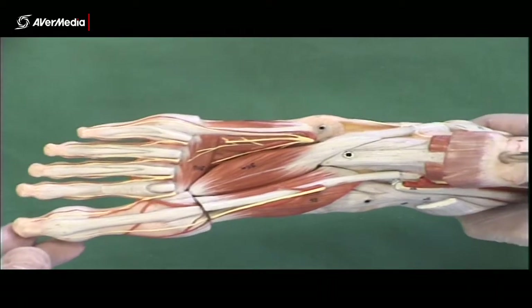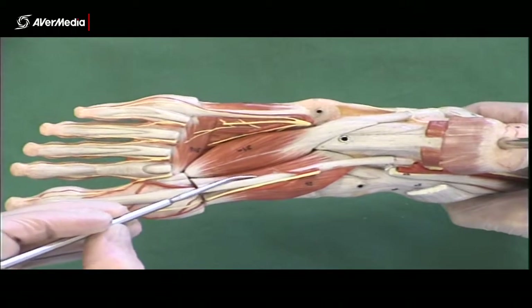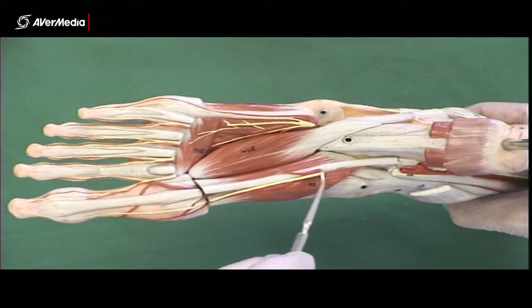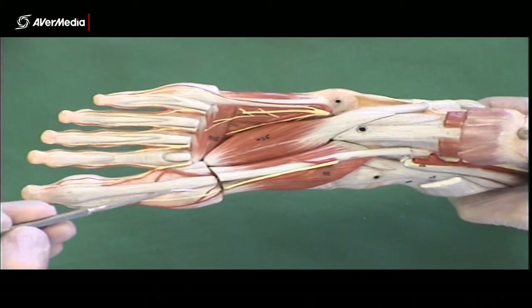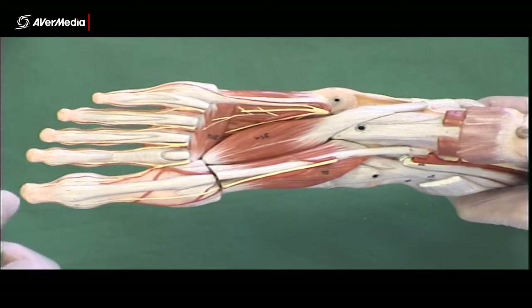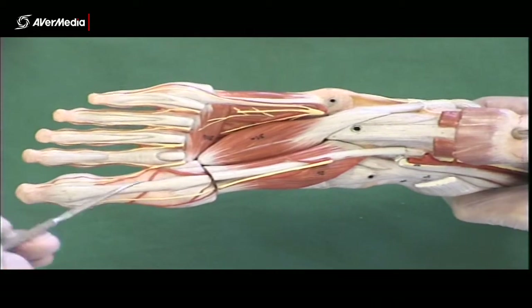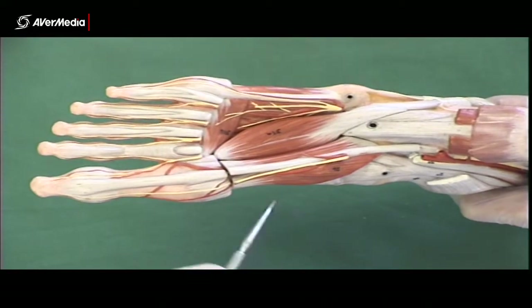Now we're looking at the third layer. There are three muscles in the third layer. Starting on the medial side, we have flexor hallucis brevis. You can see there are two parts — they're either side of flexor hallucis longus, which is the tendon here. The sesamoid bones of the first metatarsal head are embedded in the tendons here, either side of the flexor hallucis longus tendon.